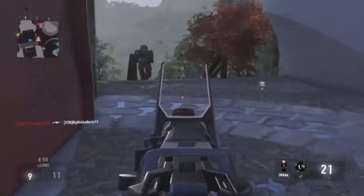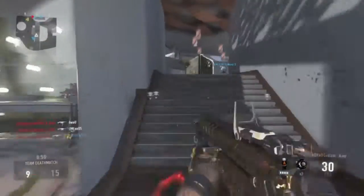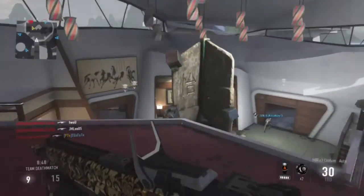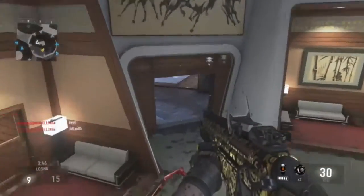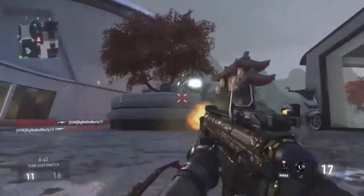I think the draft is up to die. Yeah, I should have never challenged that. I should have just got out of there. Let's see, let's see. Drop shot him.